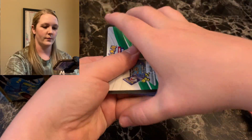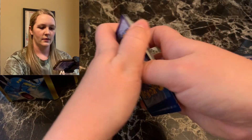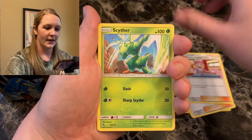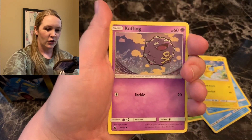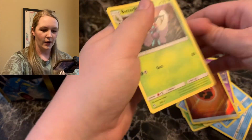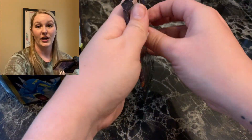We got a green and white pack. It always takes me a pack or two to get in the swing of things. We got energy, Sabrina's Suggestion, Pokemon Center Lady, Scyther, Slowpoke, Psyduck, Pikachu, Magikarp, Golbat. We got fighting energy for the reverse and Butterfree regular rare. That's okay — it's our first pack, we've got plenty more. I'm going to put that in that 10.